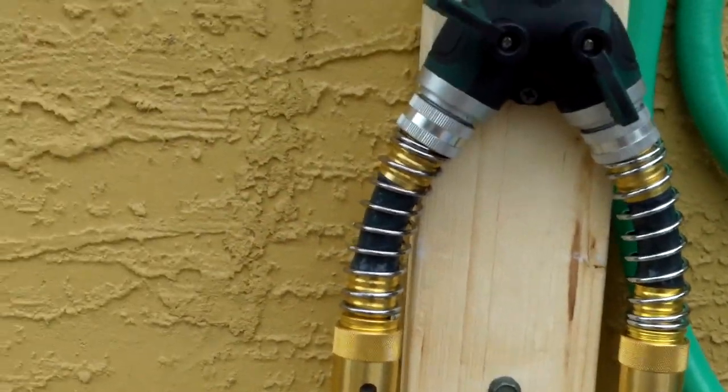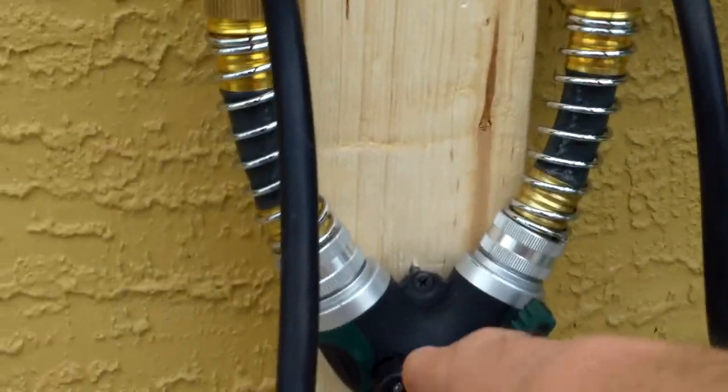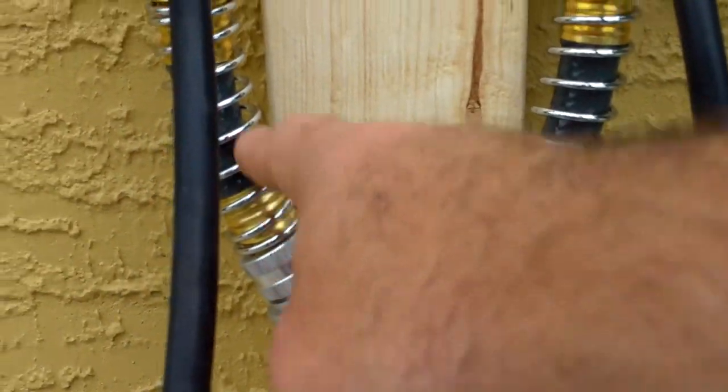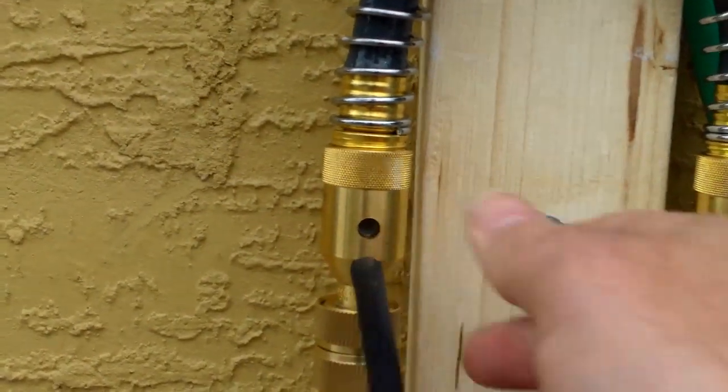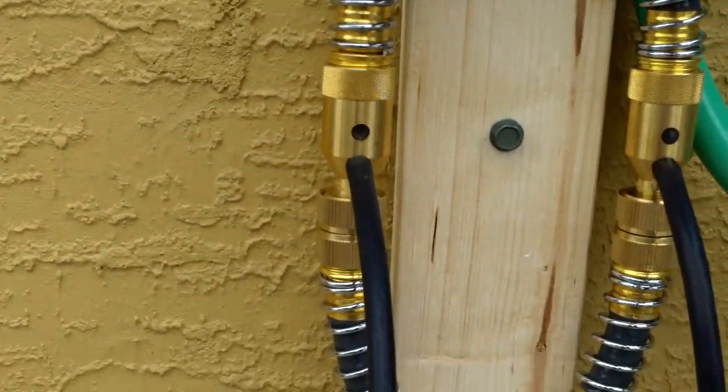And if I didn't have these — this bottom one — it would draw suction through here and pull it out of this hose also, which I didn't want. So that's why I got double cutoffs on them.